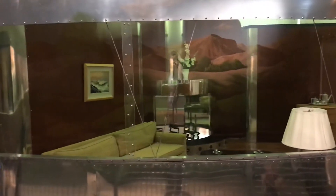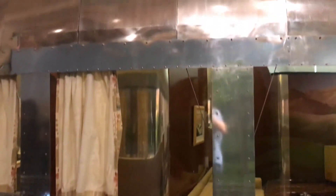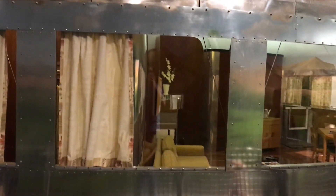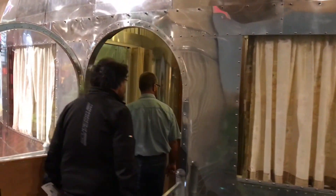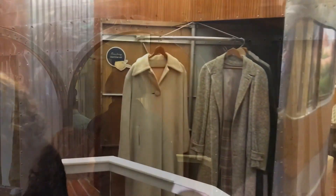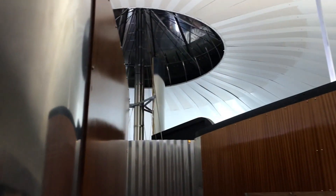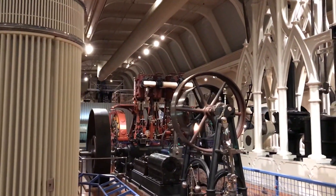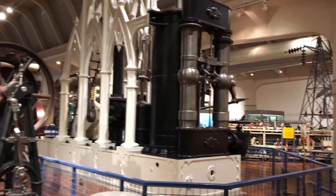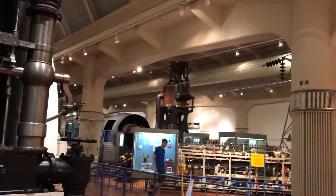This is the Dymaxion house — it's a circular house. People thought it was the wave of the future, all aluminum. They have all these massive steam engines showing how they were made, what they did. It's amazing what this place has, how much cool stuff.